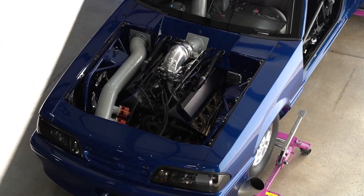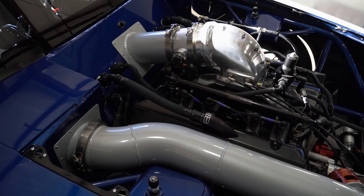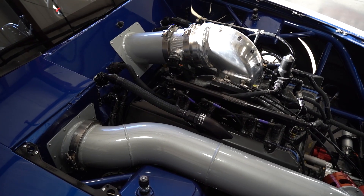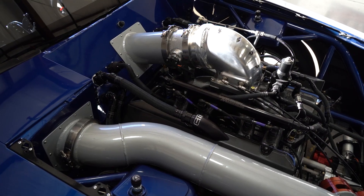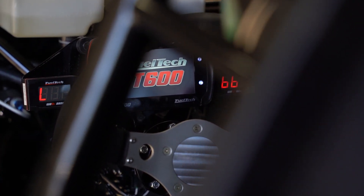It's an 89 Mustang that we had Lyons Custom Motorsports build for us from the ground up. You can't beat Lyons' work, of course. It's got an all-aluminum 540 Donovan motor in it with an F3 Pro Charger. It's got a FuelTech Engine Management System on it and 18-degree big chief heads.